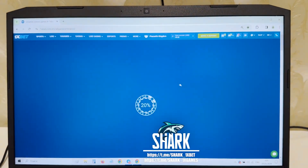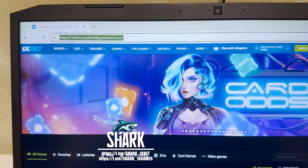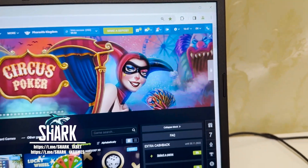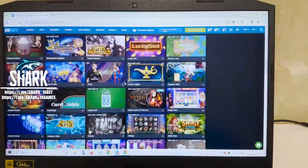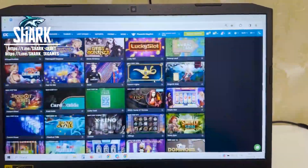You see this official One X Bet website, OnexBet.com, all games. You see, guys, the official One X Bet website. All this is real. Look at this, my friends — official One X Bet website. All this action is in real time.